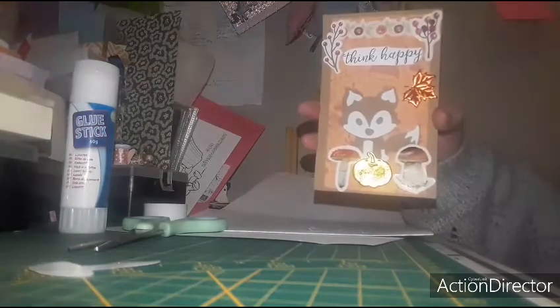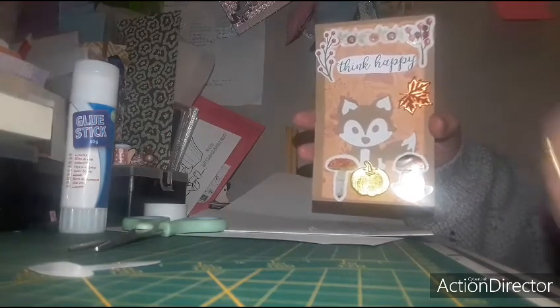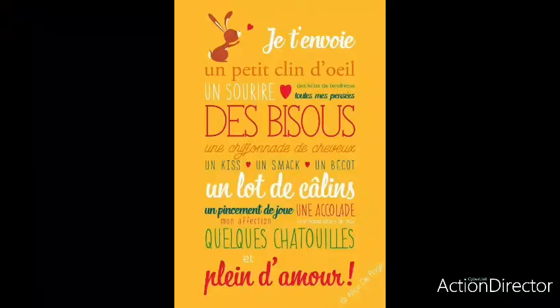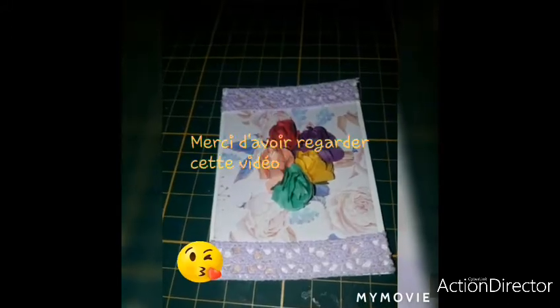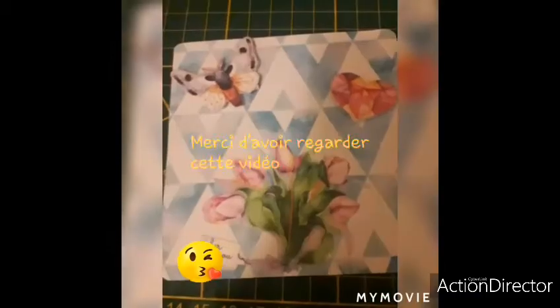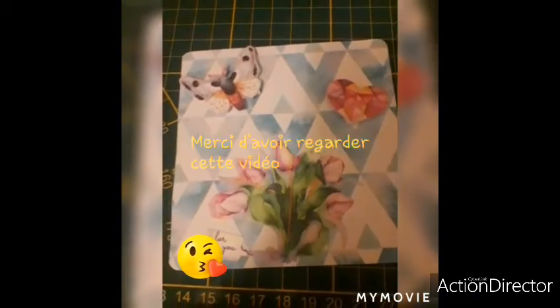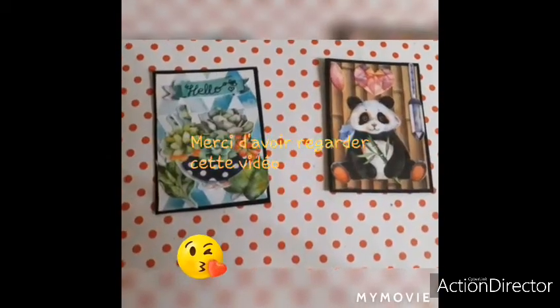Ma carte ainsi que le tuto est à présent terminée. J'espère que cette vidéo vous aura plu. N'hésitez pas à liker, commenter et partager la vidéo. Je vous dis à très vite. Bye bye !